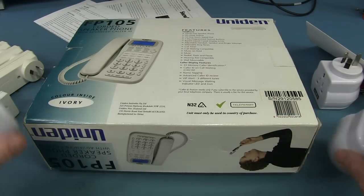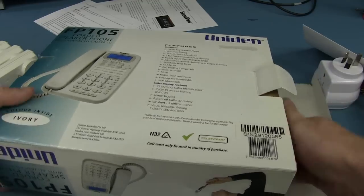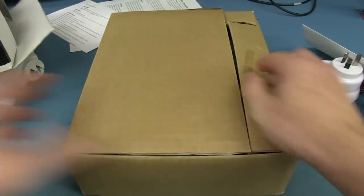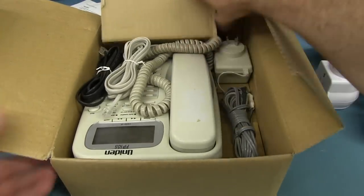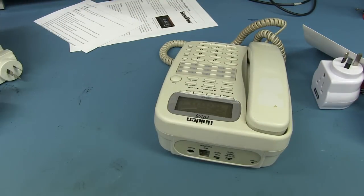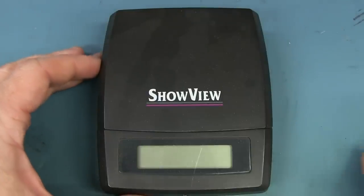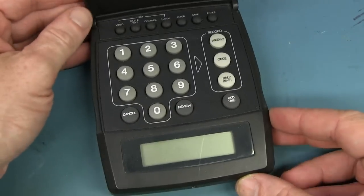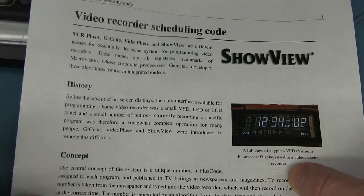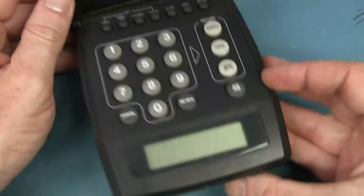I'm not sure what ShowView is. There is no ShowView device in the box — unless it's in there as well. I've got the Uniden telephone, which is absolutely awesome. Thank you very much Albert. But where is this ShowView device? I couldn't find it in the box, and it just dawned on me — Albert left it with me. He physically hand-delivered it when he visited the lab. It's some sort of VCR recording device.